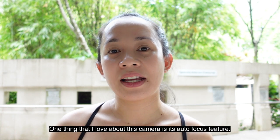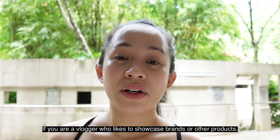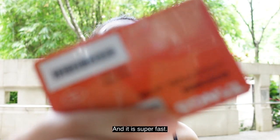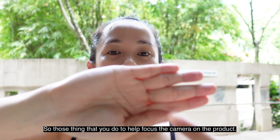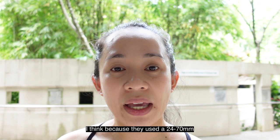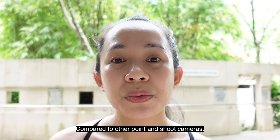One thing I love about this camera is its autofocus feature — it is super fast and spot on. If you are a vlogger who likes to showcase brands or other products, you can just hold it up to the lens and it snaps into focus immediately. It's super clear and neat. I think it's because they used a 24–70mm lens with an f/1.8 to f/2.8 aperture, and the quality of the blur is much better compared to other point-and-shoot cameras.